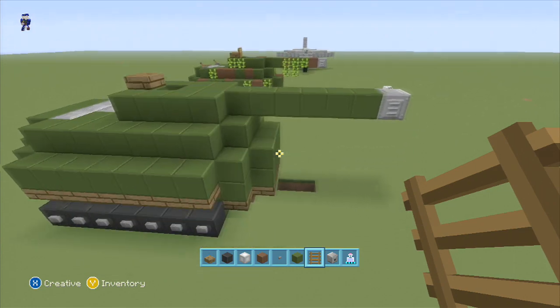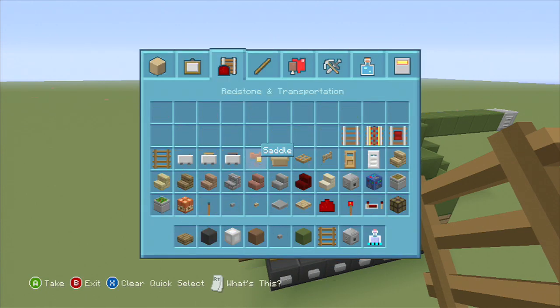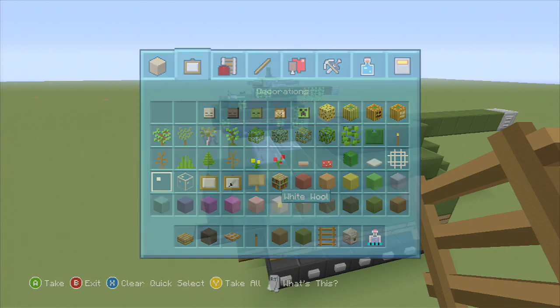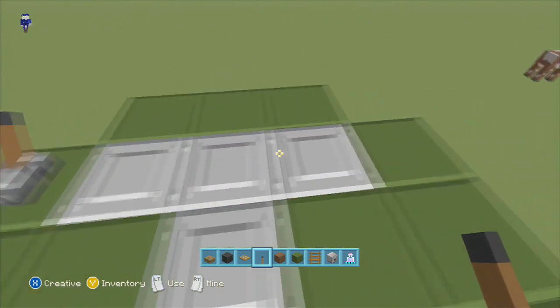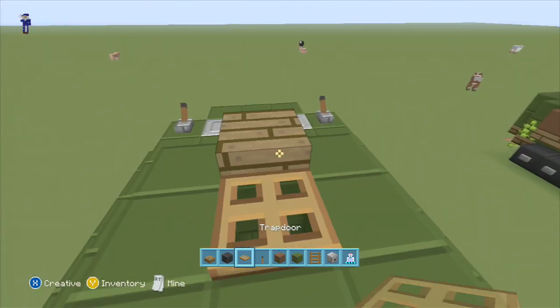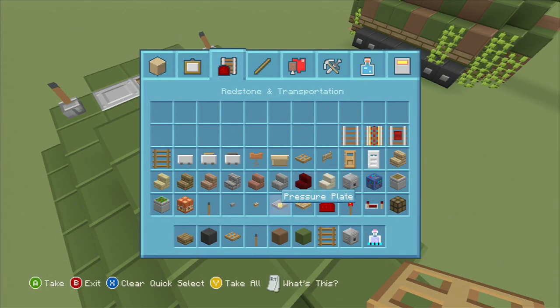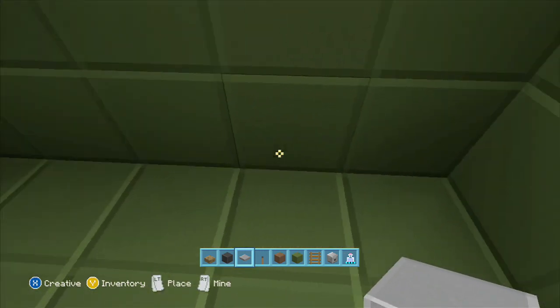It's looking like we're about to get inside of it. Go ahead and get a trap door, some levers, and we're gonna get brown wool back in here. I like to put a lever here because tanks have communication antennas. We're gonna get the hatch there. Go ahead and put a button here — that way, when you get up here, you can get in.